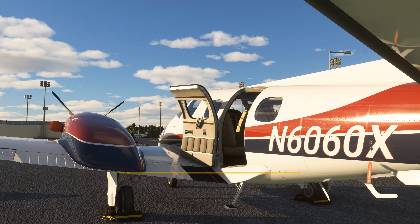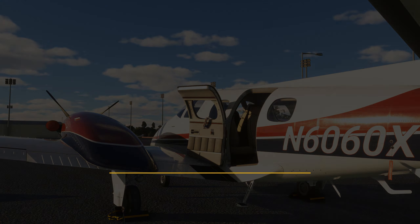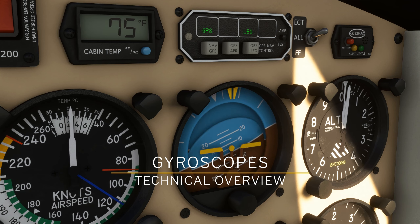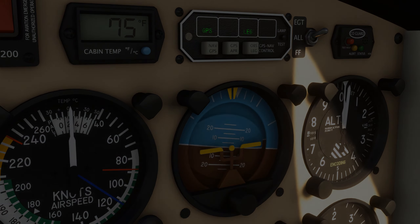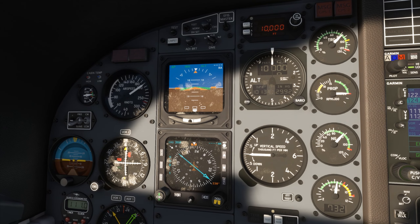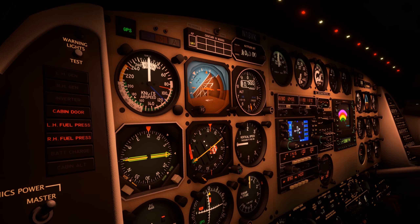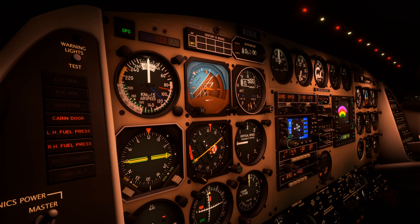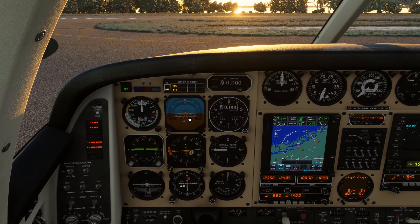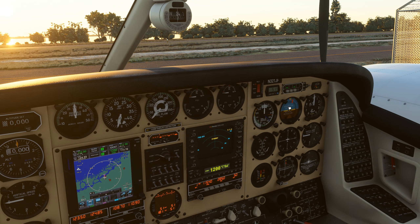One of the more subtle features in Black Square's upcoming Dukes for Microsoft Flight Simulator are the gyroscope simulations. While these were present in Black Square's TBM-850, they didn't take center stage because that aircraft has a more sophisticated electronic flight instrumentation system. However, in the Dukes, all of your primary flight instrumentation is powered by gyroscopes. In fact, there are four gyroscopes in this panel and one more located remotely.